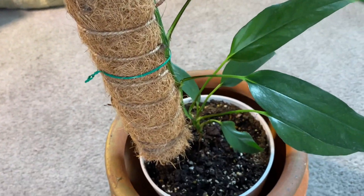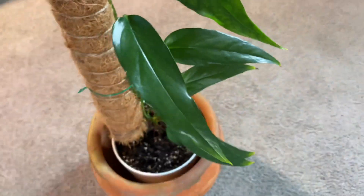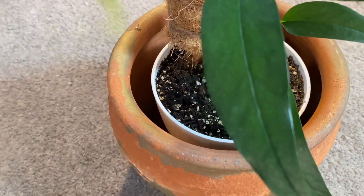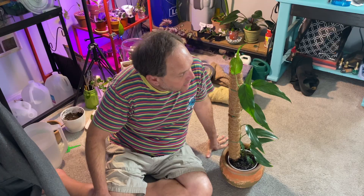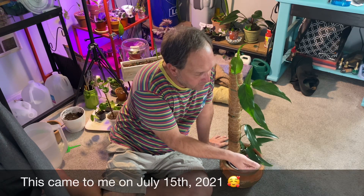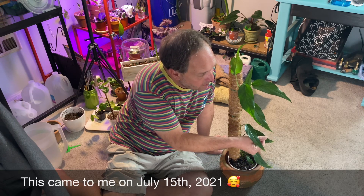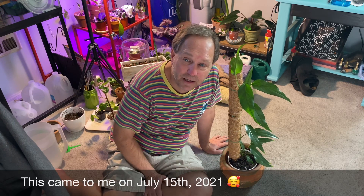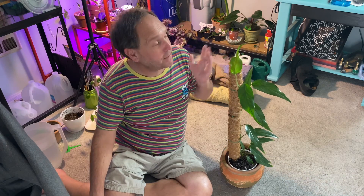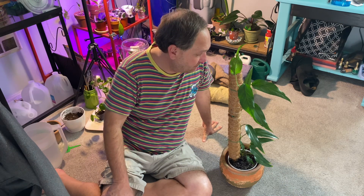Basically, it means it fenestrates. I've only had this plant since August of this year — I'll double-check and put the date on screen. I do keep a spreadsheet of when I get all these guys. I find this a really easy-care plant, so I just wanted to highlight it today in my vlog because it did finally fenestrate and give me that Skeleton Key leaf.